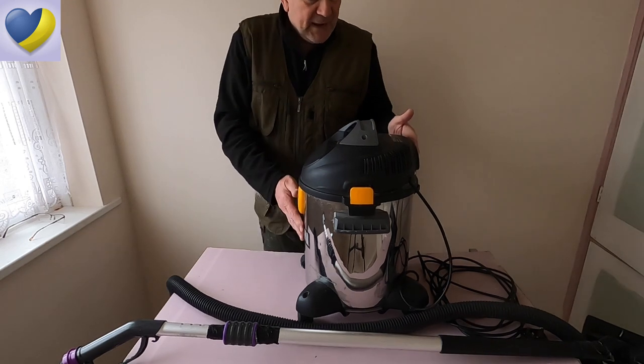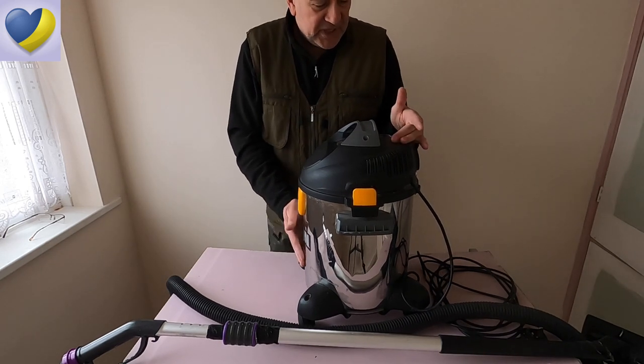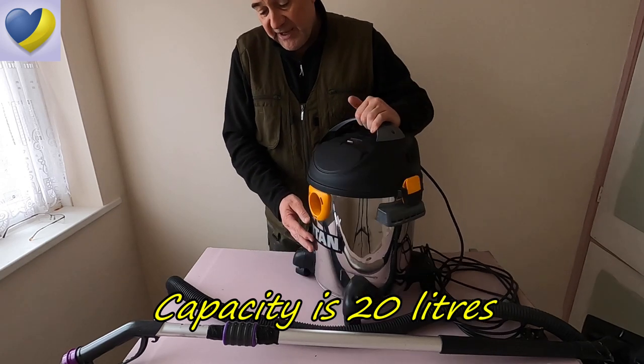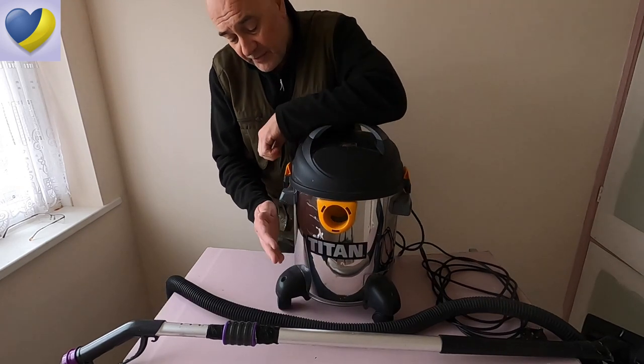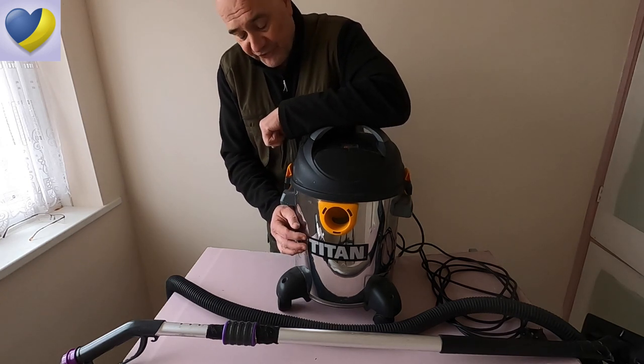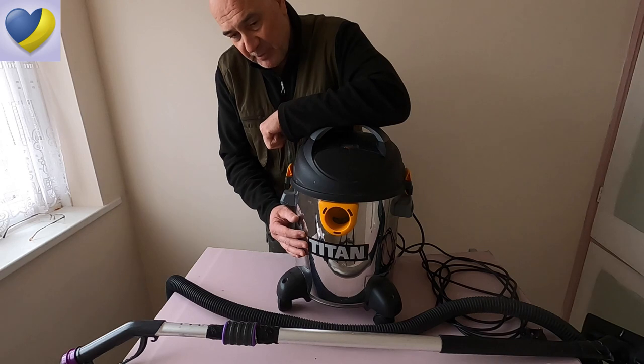The maximum output on this is 1400 watts and the unit itself — the motor — is very, very good indeed. It's never let me down. It's been absolutely spot on, completely reliable, works every time, no issues.